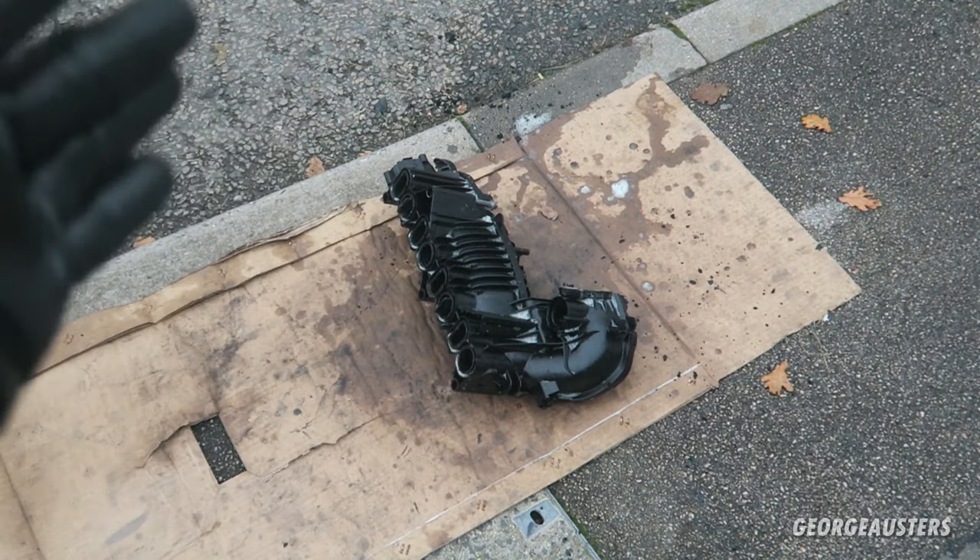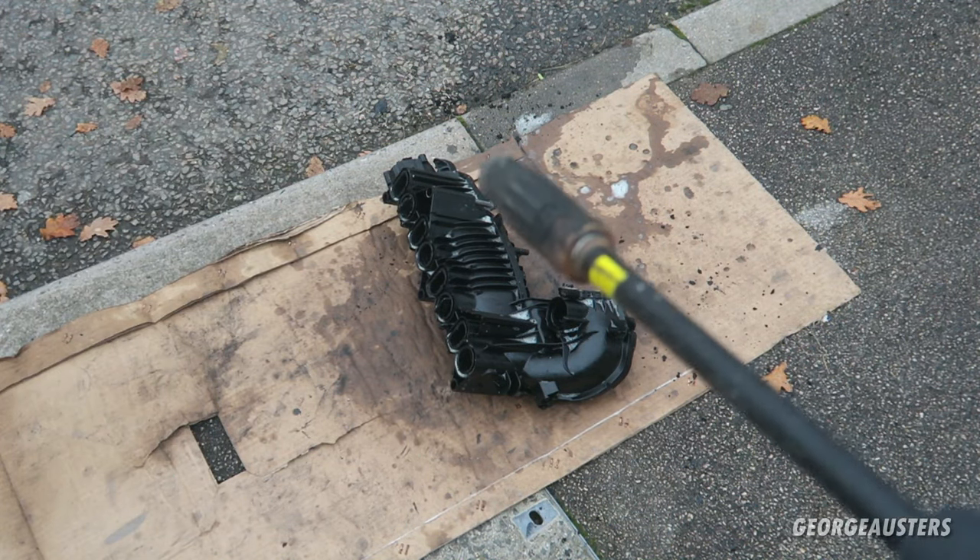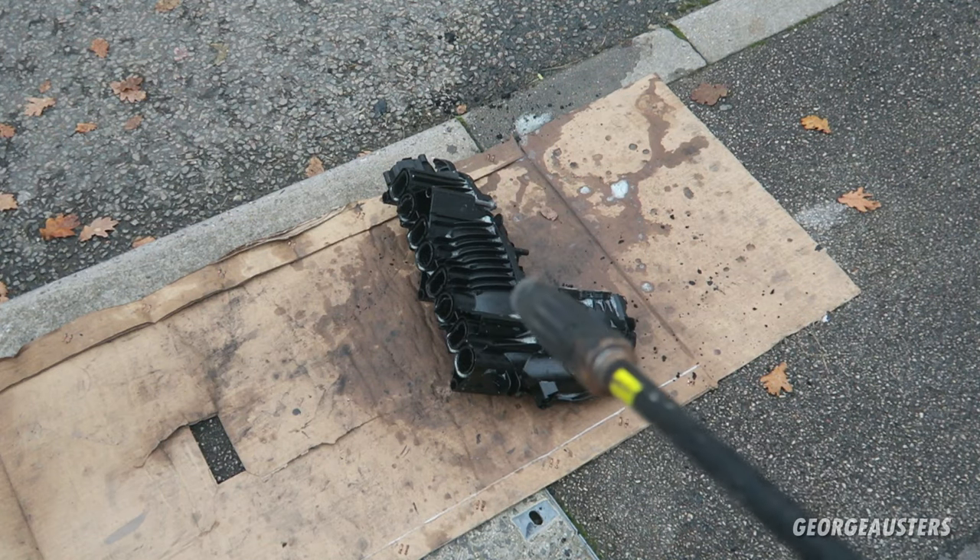Now that the intake manifold has been soaking in degreaser for about 10 minutes, it's time to get the pressure washer on it and clean the entire thing out.